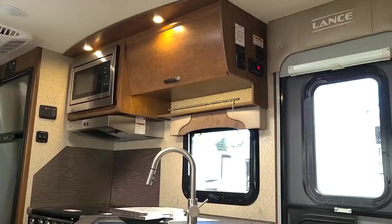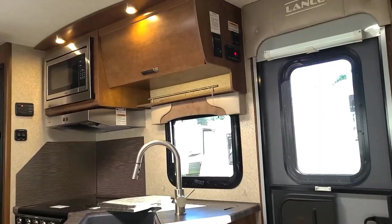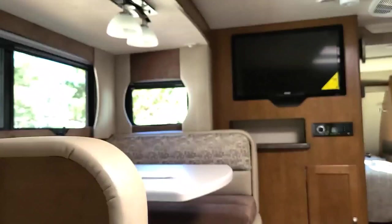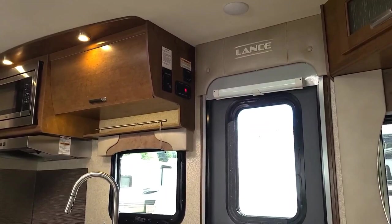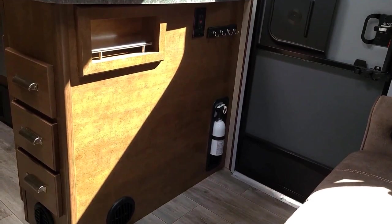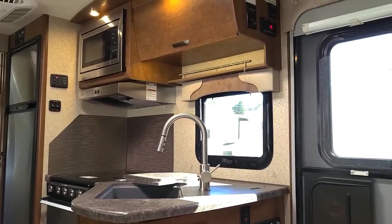Here we are back inside the 2375 for a general overview. There's your kitchen, entertainment center, and your dinette. Down here you have your spice rack. You also have an outlet, key holder, and your fire extinguisher. Those round things are your furnace vents. There are three drawers right here. Making our way up — kitchen sink, and your microwave.